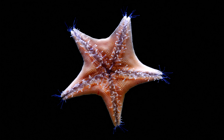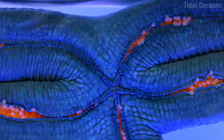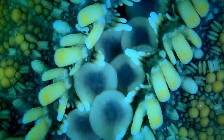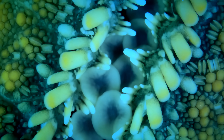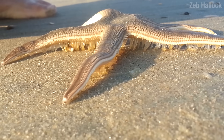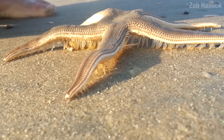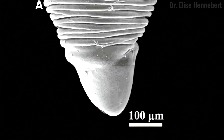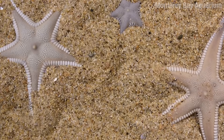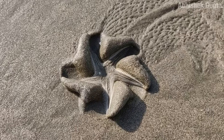These tube feet, as they're called, run down the length of each arm in a groove. These grooves are often protected by spines, and sometimes they can even close up — it's like a dream that a dentist would bring to therapy. One function of these tube feet is walking. Sometimes the tips of the feet are pointy — this style of tip is especially good for digging around and burying yourself in the sand. Look at this one, he's doing it all fancy.